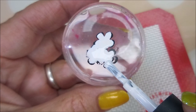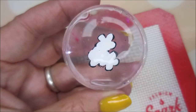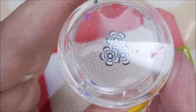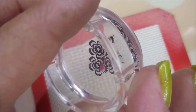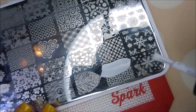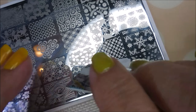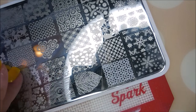I'm going to do this to all three of the decals — I'll call them decals, but I'm not decaling them, I'm going to go straight from the stamper. So while those dry, I'm going to use this image here. I'm going to do it in white on my thumbnail, and then I'll do the same image in black on my pinky nail.